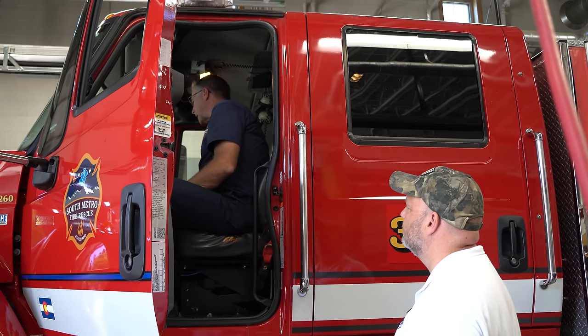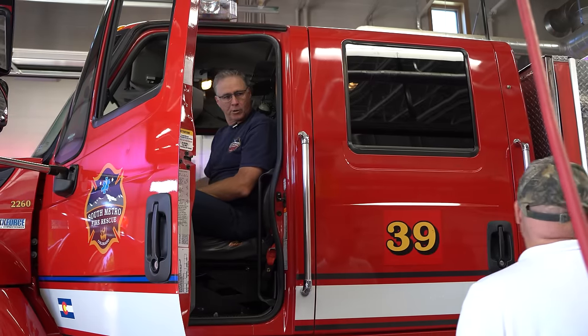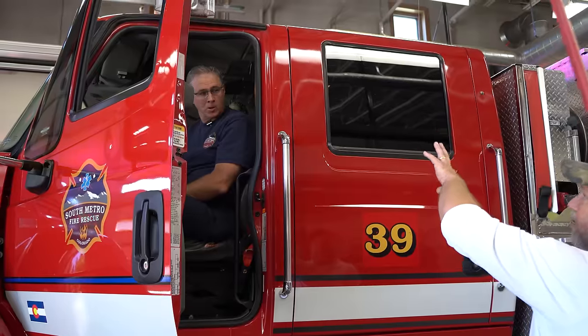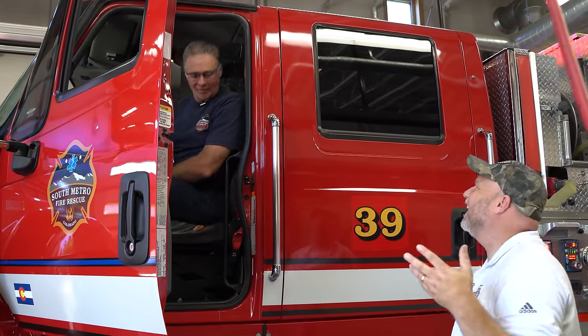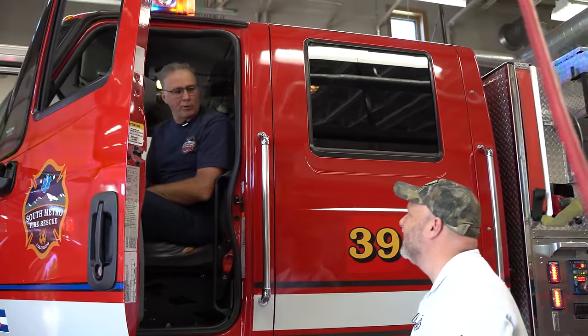Lights and sirens and horns — we turn those on from in here. Typical emergency lights. I noticed right off the bat you have red and blue too. Where I come from, red and blue are cops. Yeah, it's red and blue and we have some amber on the back as well.